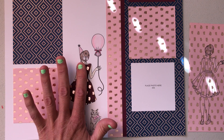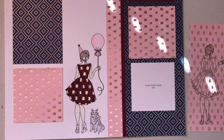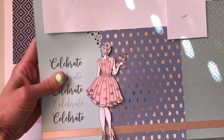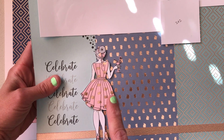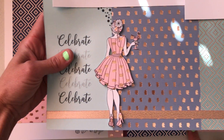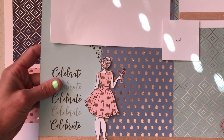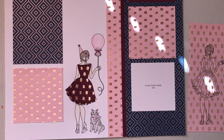We're just going to glue it on top of the base page. I have another example — in this layout I actually stamped the girl on white cardstock and cut her out, then stamped her again on a piece of paper and cut out her dress, shoes, and bow, and then popped her up with 3D foam tape. On this one I watercolored her. Thanks so much for joining me.